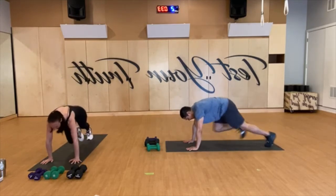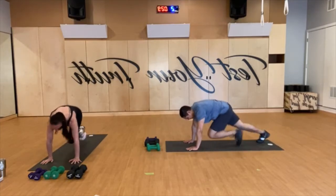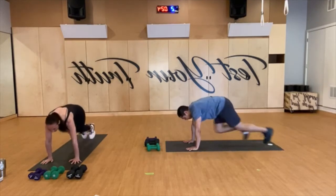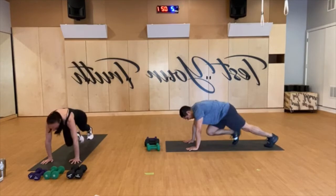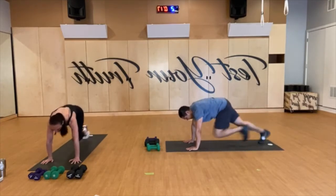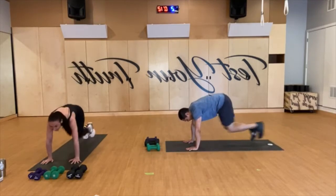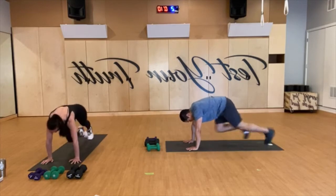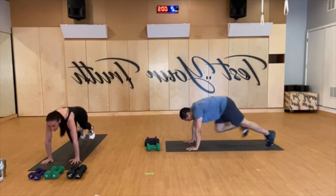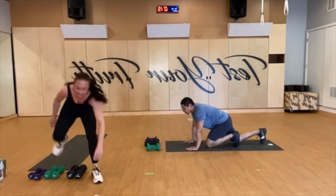Keep going, navel to spine, hearts forward. We've got 20 seconds to go — don't let yourself sink, push. 15 seconds to go, keep breathing team. Last 10, we're here for five. All right, 15-second rest.